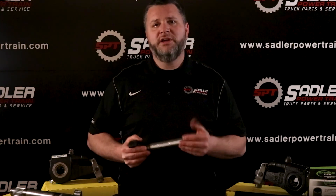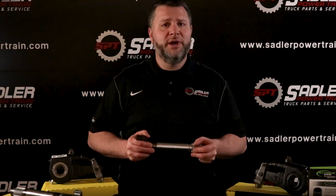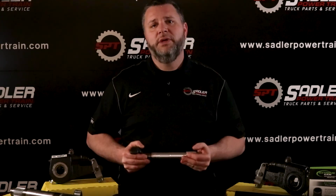You can always call in or visit your local Sadler Powertrain store and provide the measurements you have to one of our parts professionals, or bring in your old camshaft for us to match up. Thanks for watching.